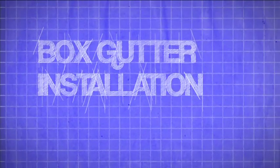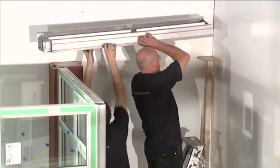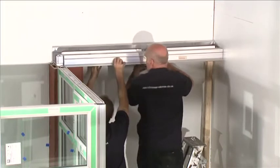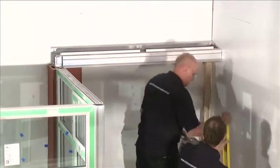Box Gutter Installation. The box gutter comes attached to the eaves beam. Ensure the box gutter is adequately supported until it's permanently fixed to the host wall.